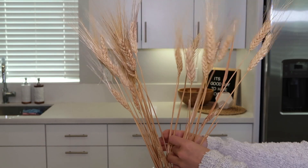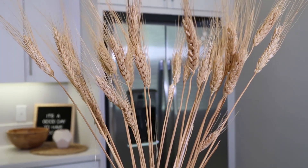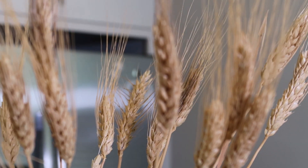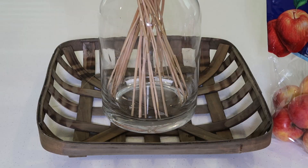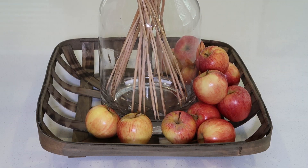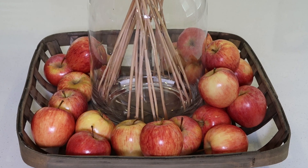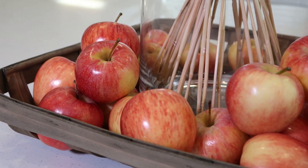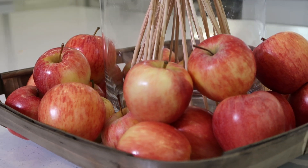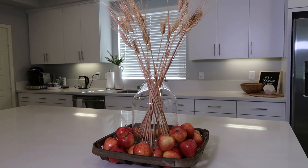Instead of eucalyptus, I'm putting in this wheatgrass or hay - I'm not really sure what it's called, but it looks like fall and it's super cute, whimsical, light, and very natural looking. I love the warm tones it brings. Now to add color and food as a fun detail, we're going to be filling this entire basket with gala apples. I love having them on the countertop so I can eat them, and I love the color. Apple picking is such a fall activity, and it's a functional piece of decor you can constantly refill with different fruits, vegetables, or pumpkins.